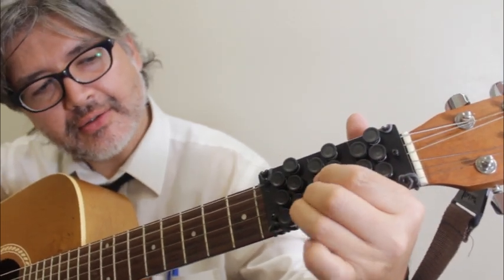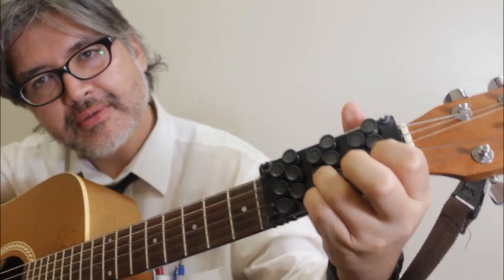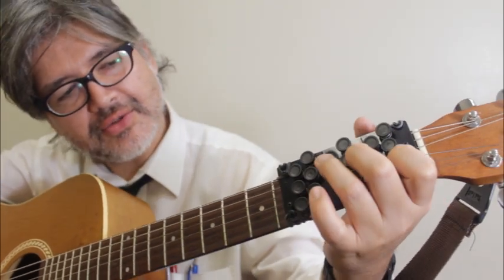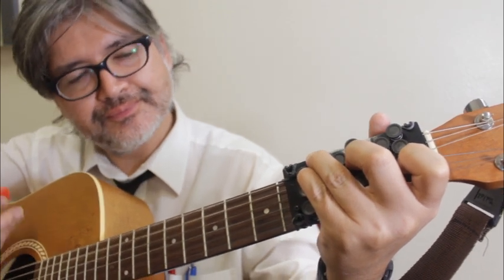I'll show you the fingering. There's D7 there, then D, then D7, then C. You can move through those chord changes pretty smoothly.